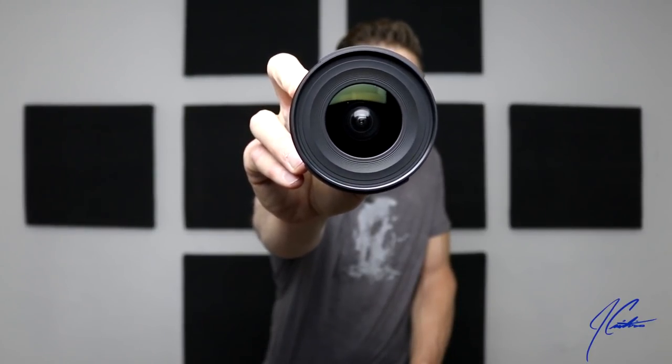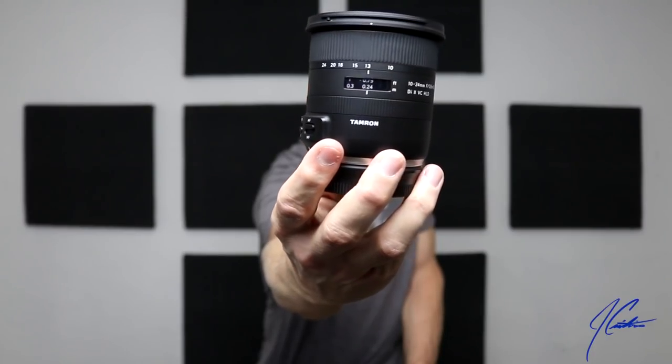This is the Tamron 10 to 24mm super wide angle lens. My first impressions are that it feels good — about a pound, not too heavy, not too light. It feels like a $500 piece of glass, not a $250 piece. The rings move nicely and smoothly. Now, as they say, the proof is in the pudding. I'm going to jump outside, capture some video and photos, then come back in, do lens calibration with the focus pyramid to see if it's dialed in for the 80D right from the factory, or if I need adjustments. Then I'll give my final thoughts.